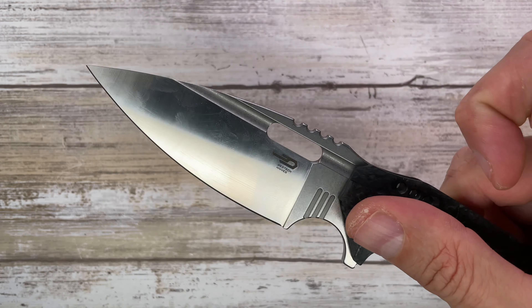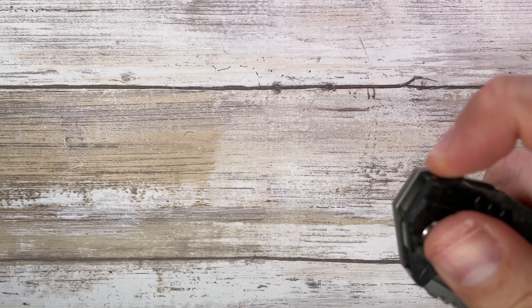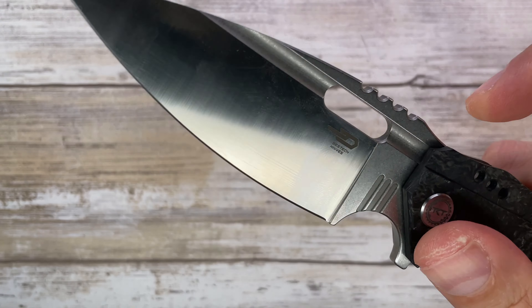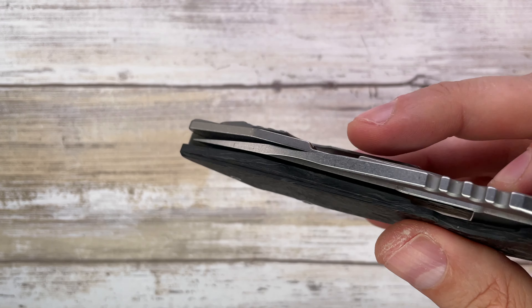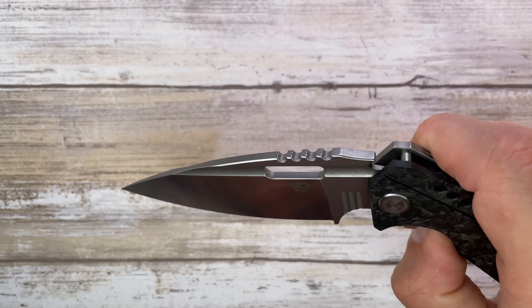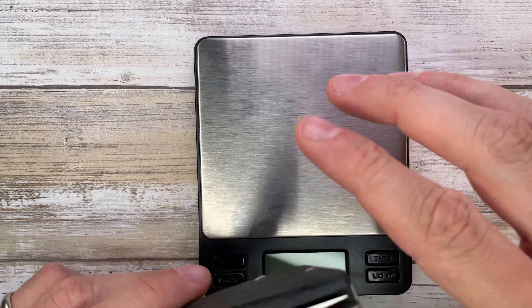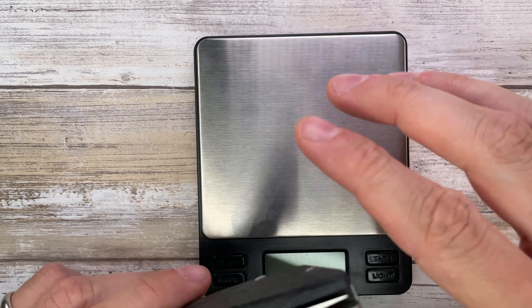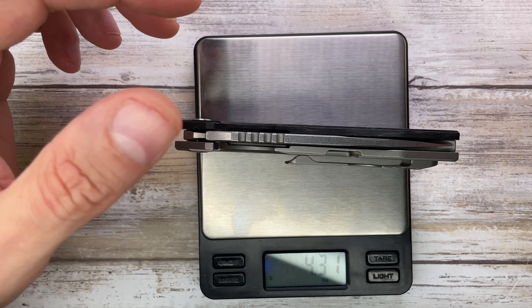The sound is a nice clack — not too unique or particularly memorable, but it's a nice, deep, pleasant sound. When you close the knife you've got a classic click. Very pleasant overall. Weight-wise, you can also find a full titanium version, but this carbon fiber version weighs in at 4.31 ounces in your pocket, so not too shabby for a big knife like this.